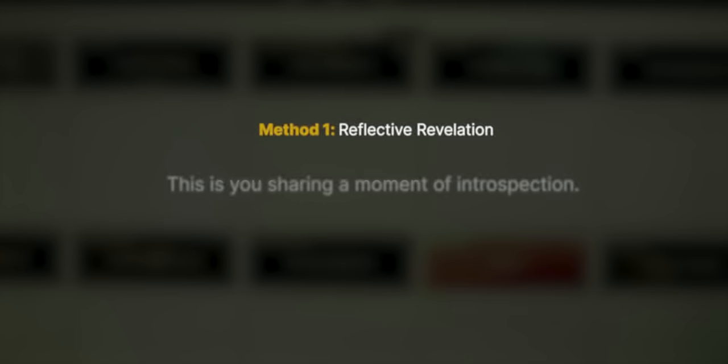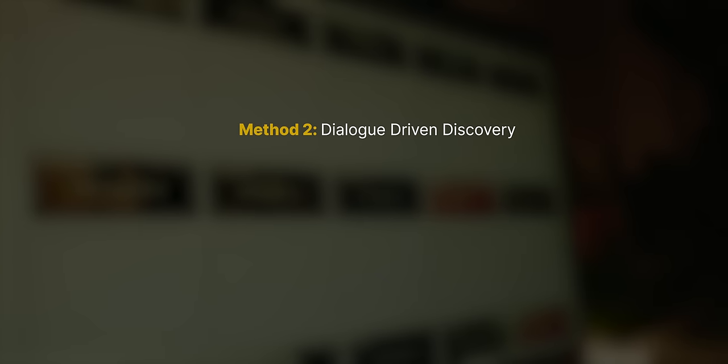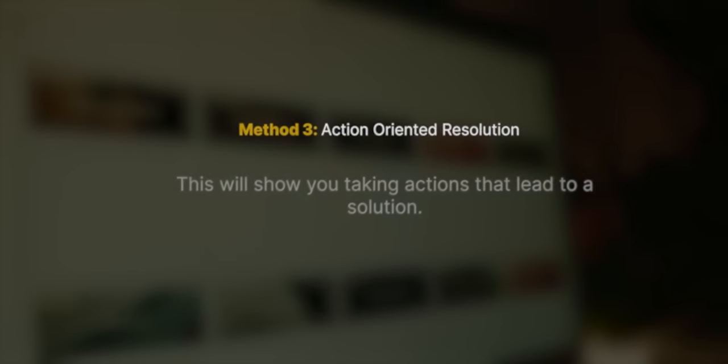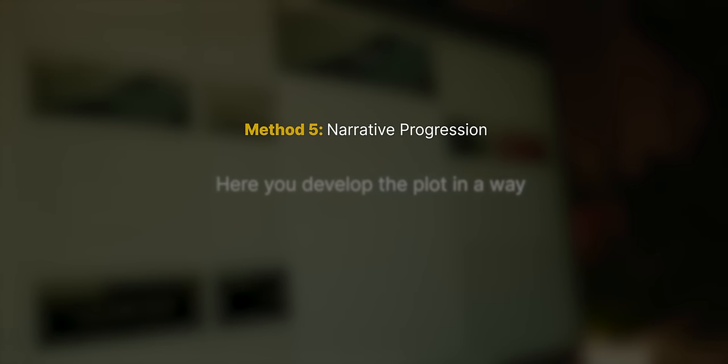A reflective revelation is you sharing a moment of introspection — it leaves the viewer curious and makes them ask themselves the same thing. A dialogue-driven discovery would be a conversation you have with someone else. An action-oriented resolution would show you taking actions that lead to a solution. In a narrative progression, you develop the plot in a way that naturally leads to resolving the questions.